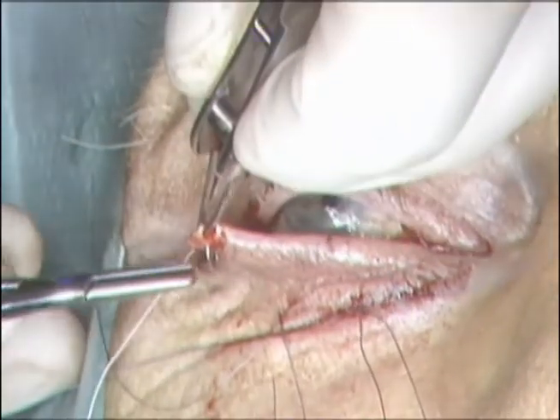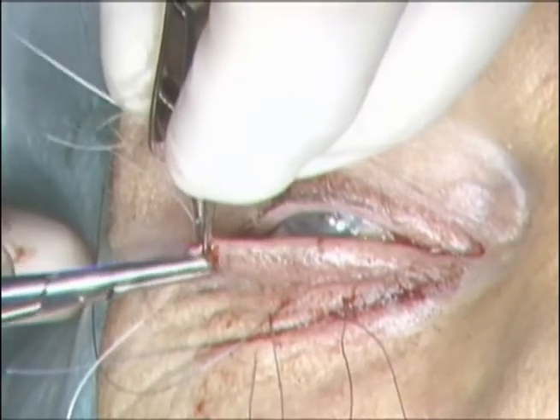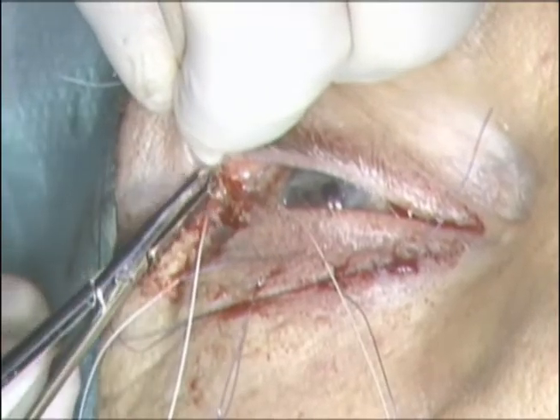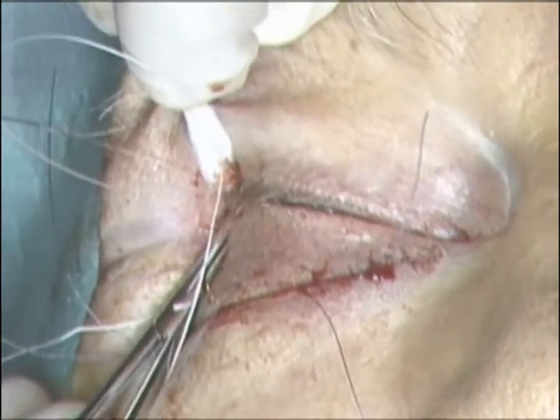The strip is then shortened the appropriate amount. A double-arm 4-0 Mersilene suture on an S2 needle is then used to engage the strip. The lateral tarsal strip is then sutured to the lateral orbital rim at the level of Whitnall's tubercle.